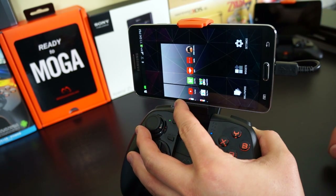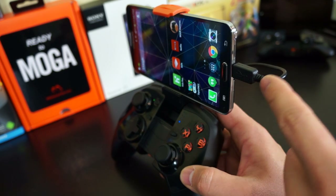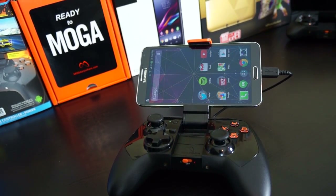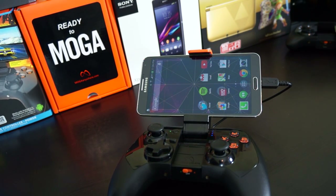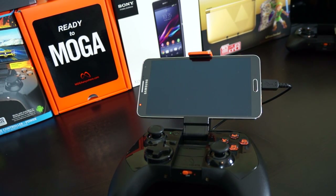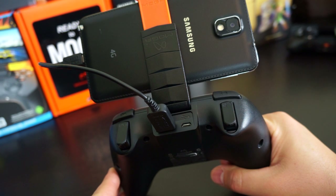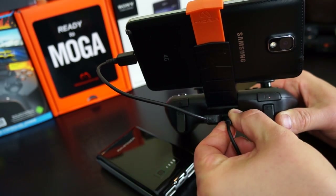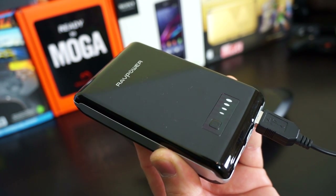The best inclusion is definitely the built-in battery pack. Using the short cable provided, you can send charge to your device while playing games, prolonging gaming time. From my experience, it added about two hours of gameplay. Keep in mind, if your screen brightness is high or you're playing graphically intensive games, it may not charge — just slow the battery drain. You can also plug the controller into an external battery pack like a RavPower for even more gameplay.